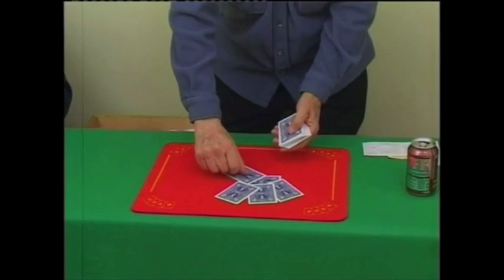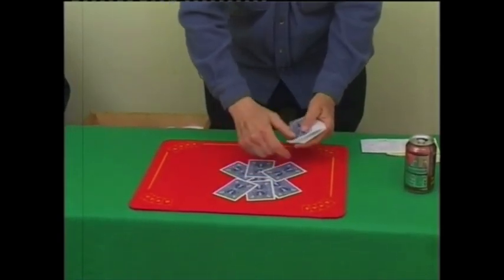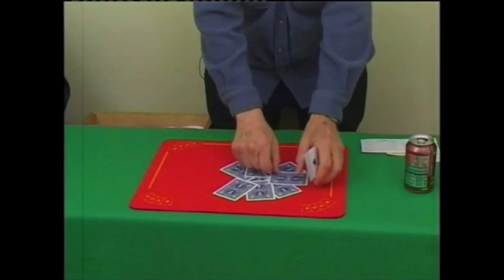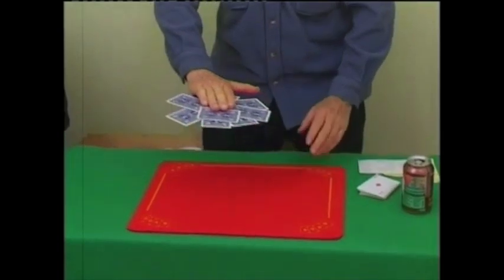A geometrical pattern. Yeah, it's a blooming miracle, see?